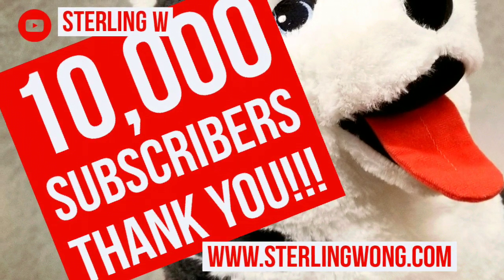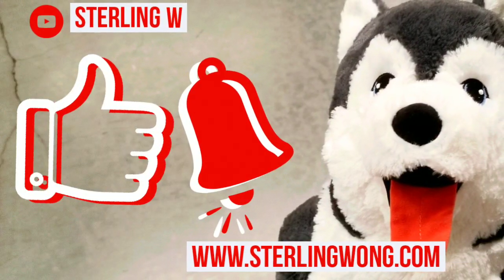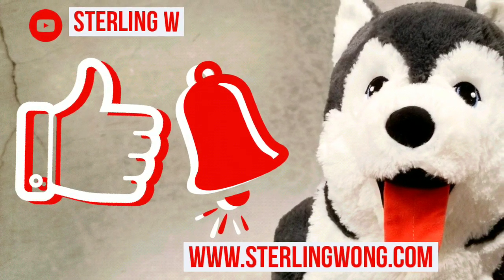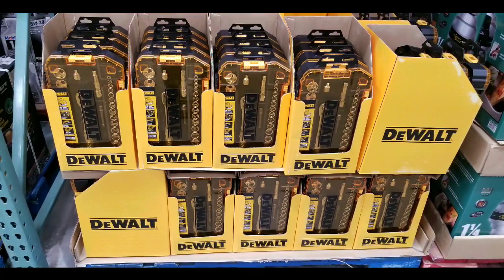Big thank you to all 10,000-plus subscribers to the channel, as well as others who are liking, subscribing, and hitting the bell button. It really does help my channel grow and encourages me to do more.